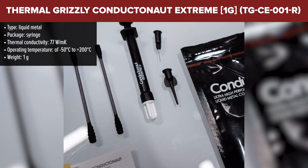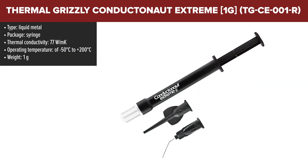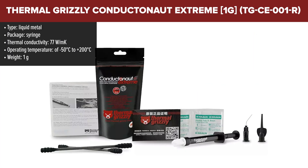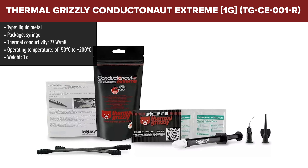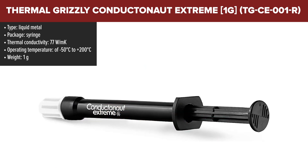The Thermal Grizzly Conductanaut Extreme represents a significant advancement in liquid metal thermal compounds. Boasting a remarkable thermal conductivity of 77 watts per meter Kelvin, this product stands out for its ability to provide extremely low thermal resistance, facilitating superior heat transfer.